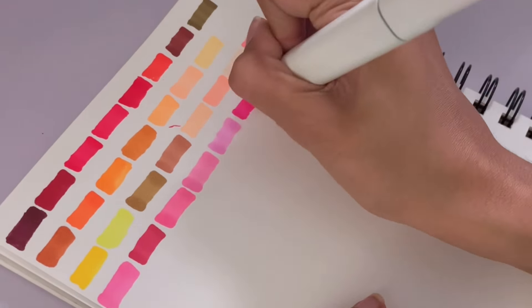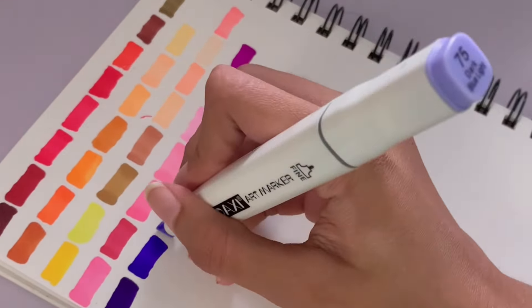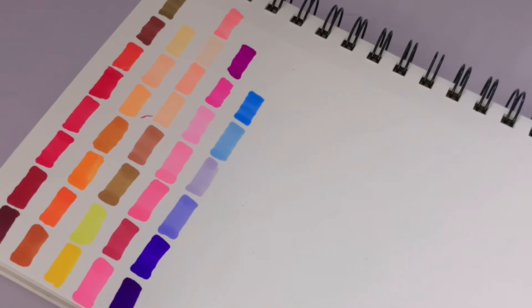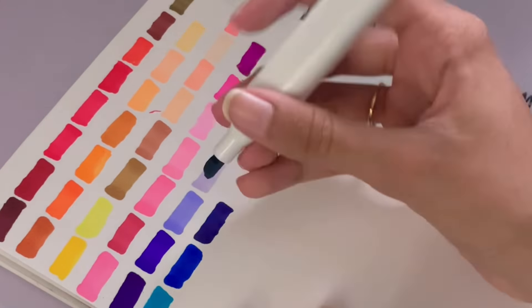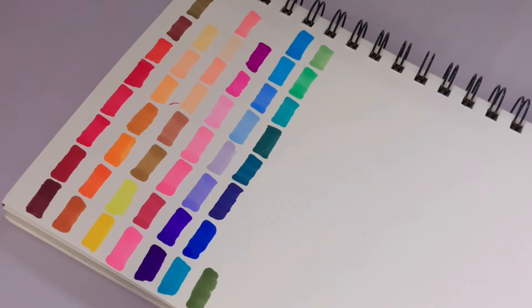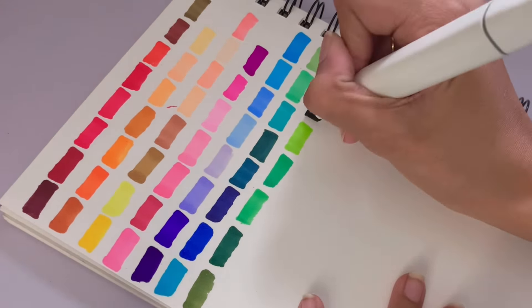I'm using the bullet nib mainly to swatch. There's a very good variety of colors — all very vibrant and saturated, but also a good variety of lighter tones, skin tones, mid tones, and dark tones. The only suggestion I'd make is to include more pastel neutral tones. They included quite a lot of grays, which I like, and some skin tones. I'd also recommend including some darker skin tones, since many people prefer those.